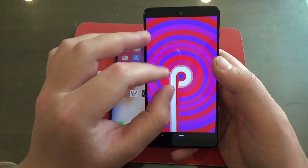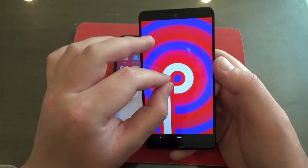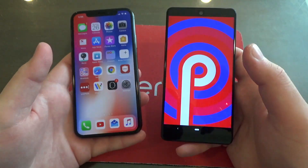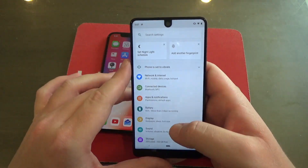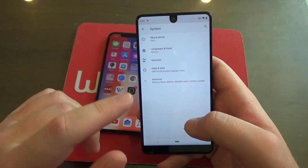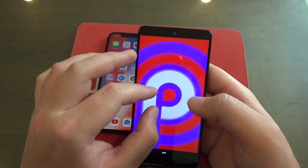Lastly, here is the Android 9 Pie Easter Egg in the Settings app. Look at that — you can play with it and it looks kind of crazy. You can zoom in and zoom out with pinching. If you want to play with it on your own, go to Settings, scroll down, tap System, then About Phone, then Android Version, and tap the 9 a bunch of times until it pops up. Then you've got this to pinch and play with.